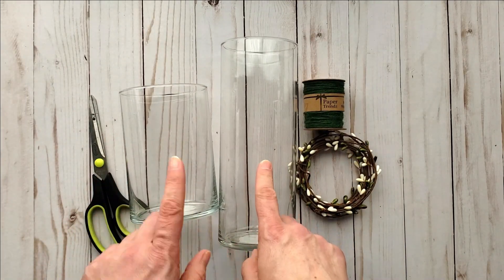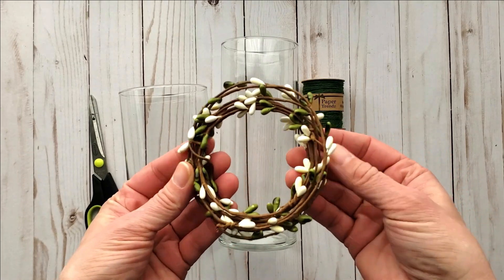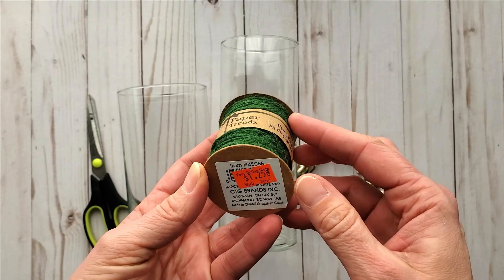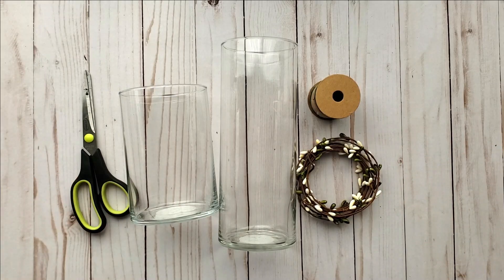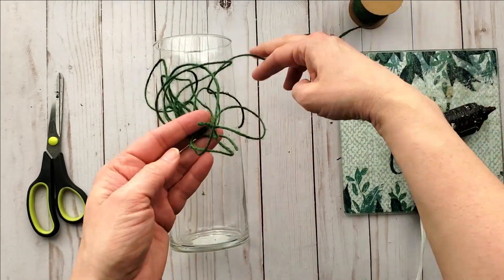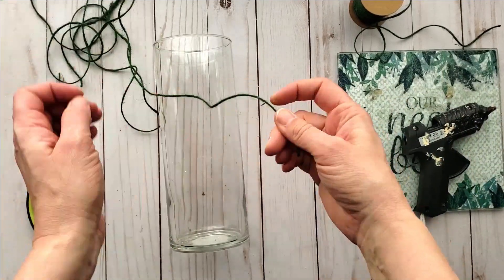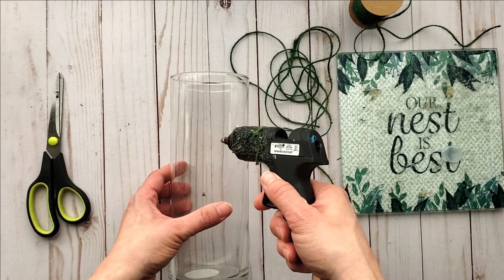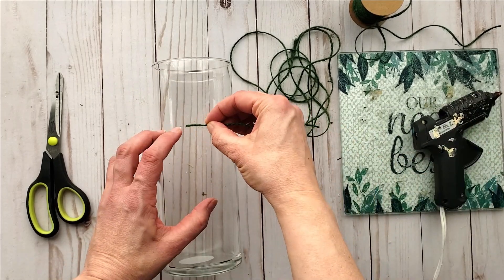First off you'll need some cylinder vases. I picked mine up at Dollar Tree and Dollarama. You'll need some pip berries along with some twine of your choice, and some scissors and hot glue. This particular twine is actually made from hemp and it's dyed — I love it. It comes in so many different colors.